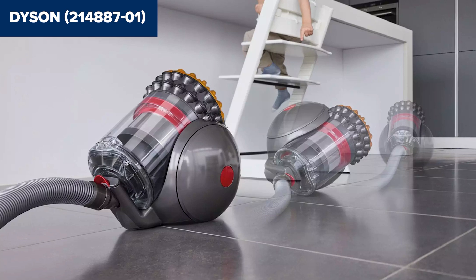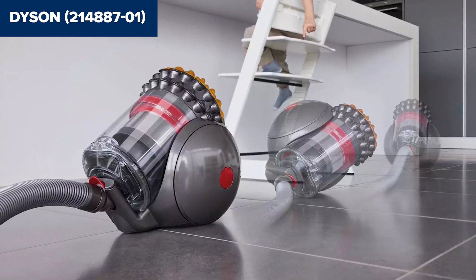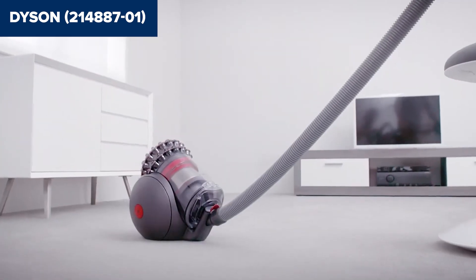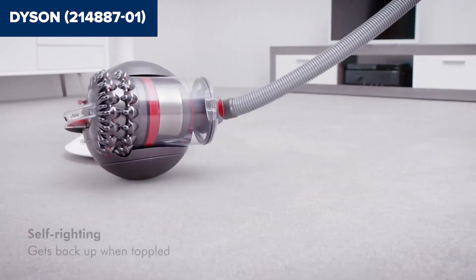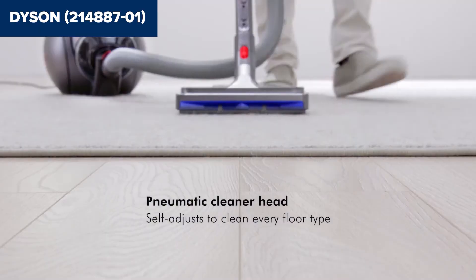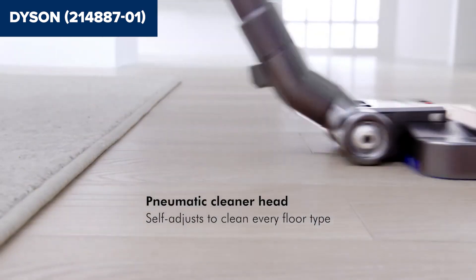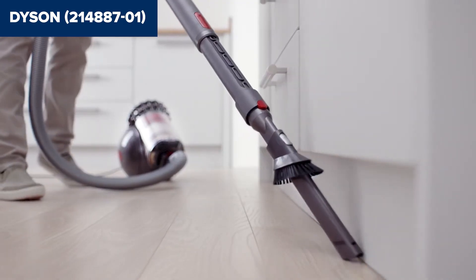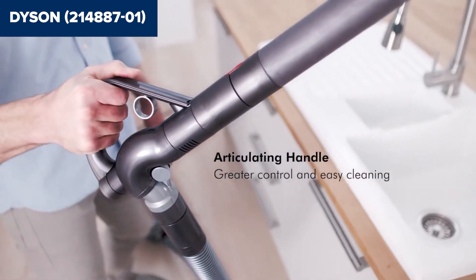One downside of this device is its weight, which at 17.64 pounds can be cumbersome for some users, especially when carrying up and down stairs. Additionally, while the vacuum boasts high suction power, the bin capacity of 0.48 gallons may require frequent emptying during extensive cleaning sessions. Another limitation is a non-washable lifetime post-motor filter, which might not be as convenient for some users who prefer washable filters.